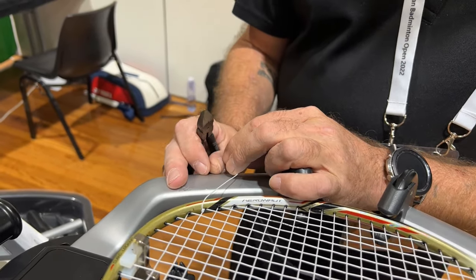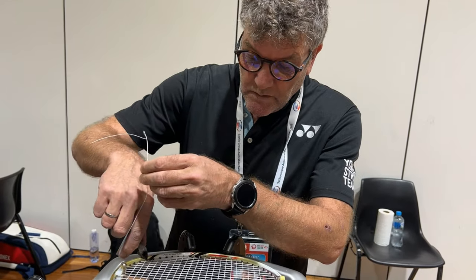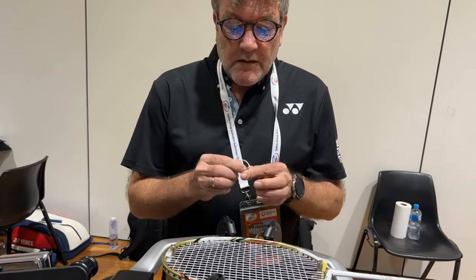I recommend this knot because it's small, neat, and tidy. Thank you, Tim, for educating the badminton community!